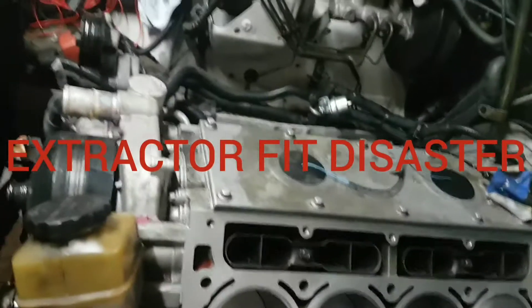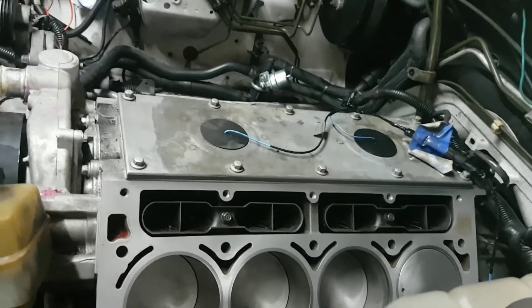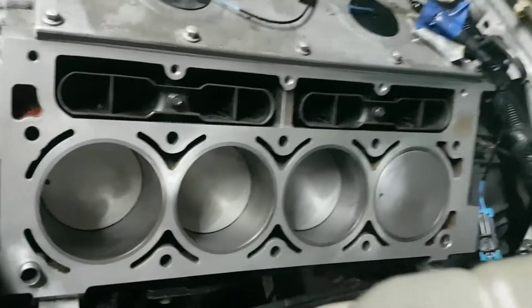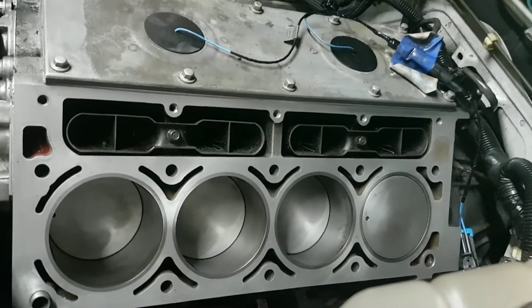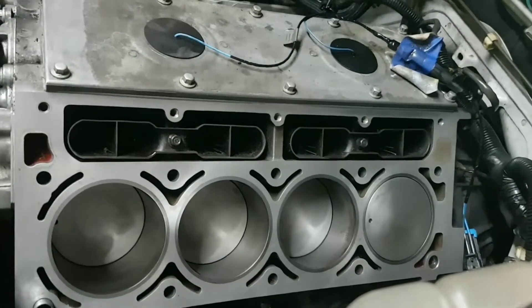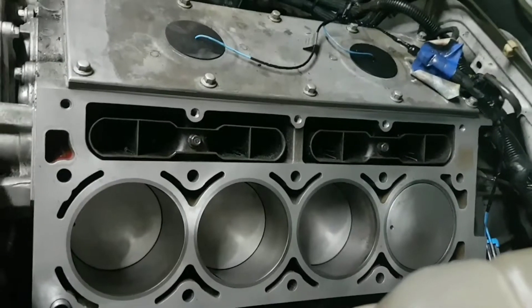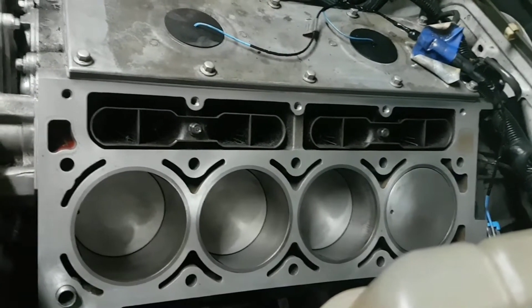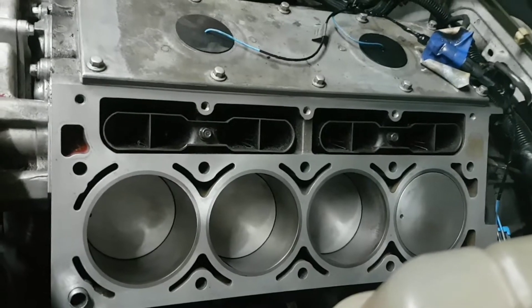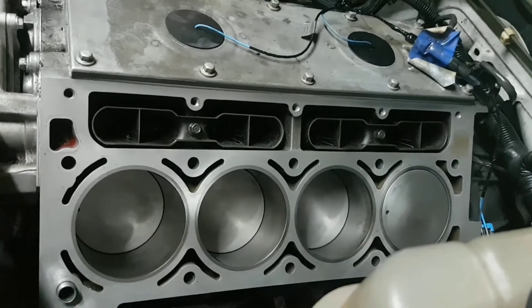G'day viewer, just a short video to let you know what I've been up to — which is more than I wanted to get up to. See this here? This started off as a half-hour job to put a pair of extractors on, and turned out with the heads being ripped off and then another set of heads being bought and reconditioned. So once again I've got this thing ripped apart. I don't think this thing was ever meant to drive more than a hundred kilometers on the road, because every time I get it going I pull it apart again.